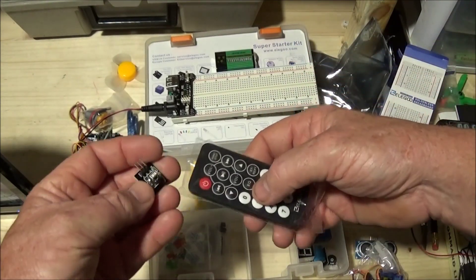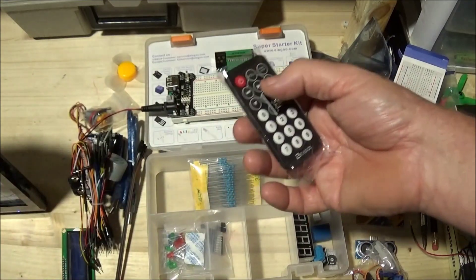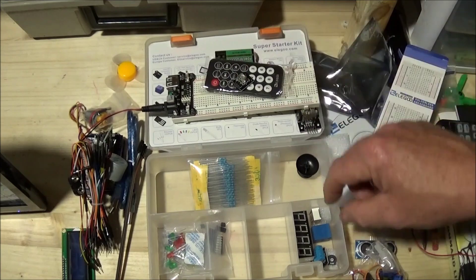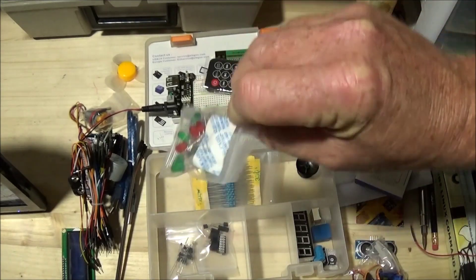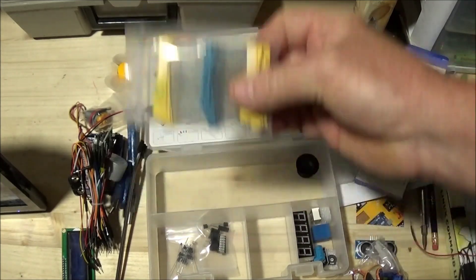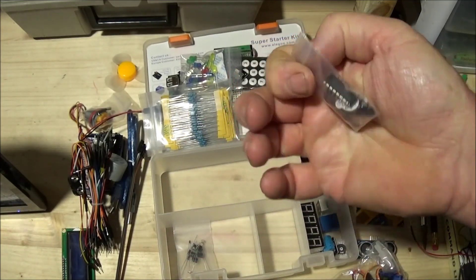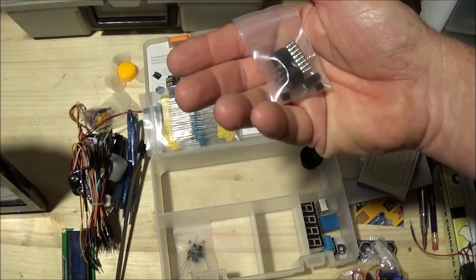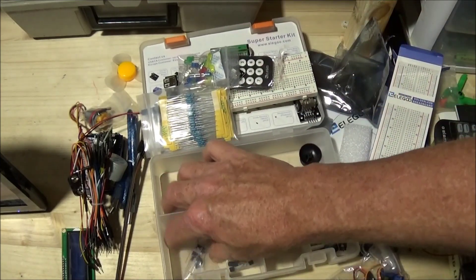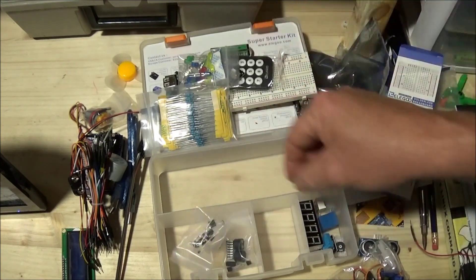The kit comes with a remote control and the associated sensor that you can use — like you do a TV remote — to control the Arduino. It comes with a bag of LEDs in several colors and a generous supply of resistors. Various solid-state components are included as well: buzzers, piezo buzzers, integrated circuits, lights, tilt sensor, a variety of diodes, small switches, and thermistors.